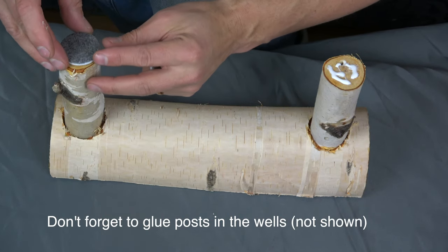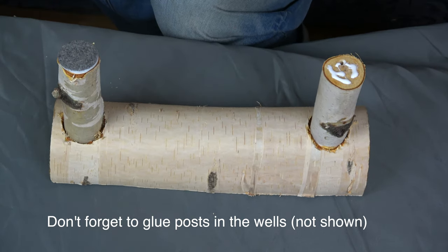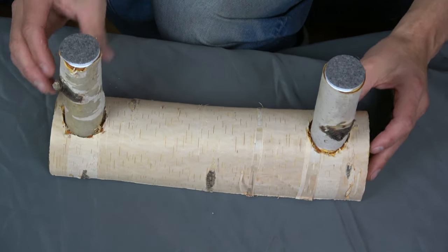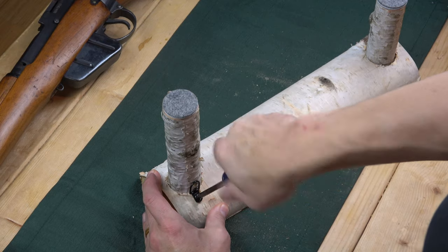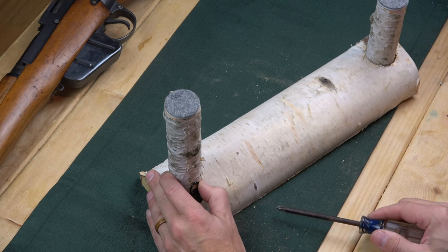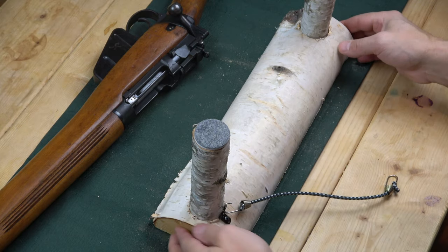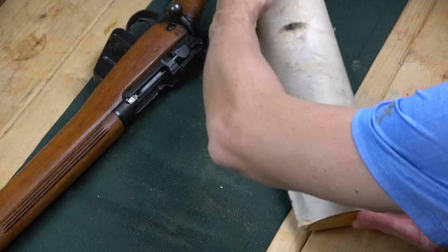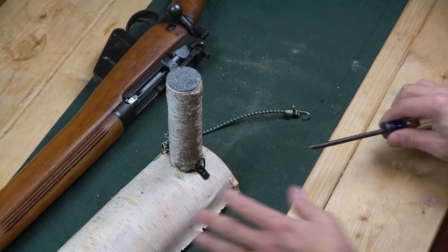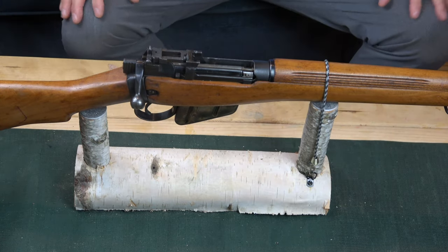Next, glue on these felt circular tabs to protect your gun when it rests on the posts. These are 1.5 inches, so I didn't even have to cut them. You can buy different sizes depending on your post size. You may also want a system to secure your gun so it doesn't roll off. I came up with a simple solution: I screwed on a little clasp bracket system and got one of those mini bungee cords at Home Depot. With clasps on each side, you just swing the bungee cord right over and your gun is nice and secure.